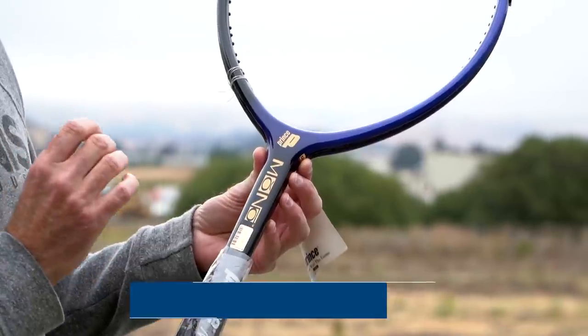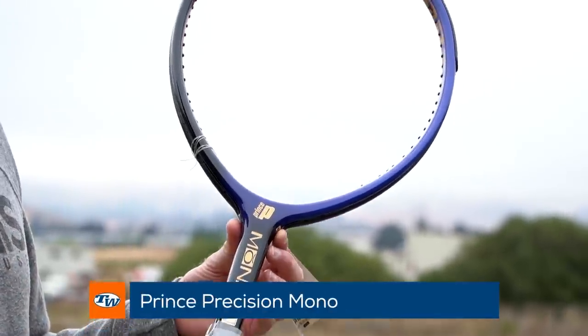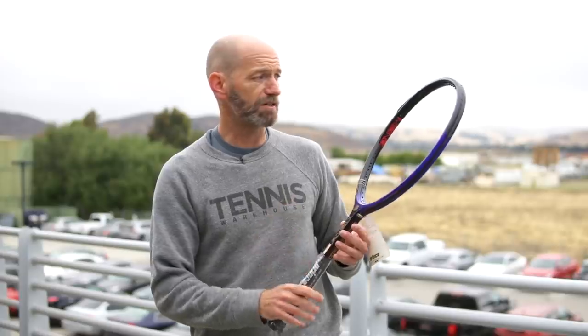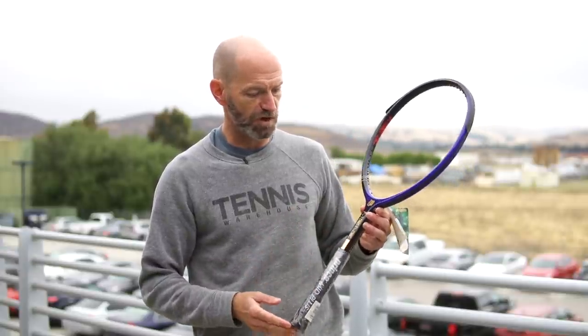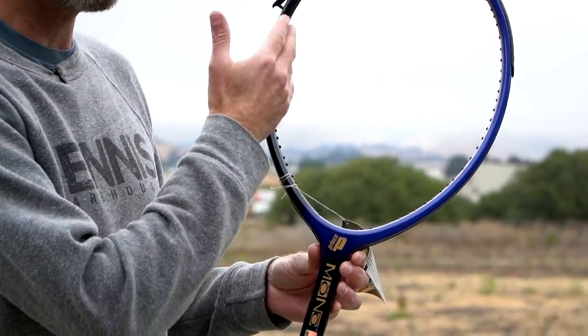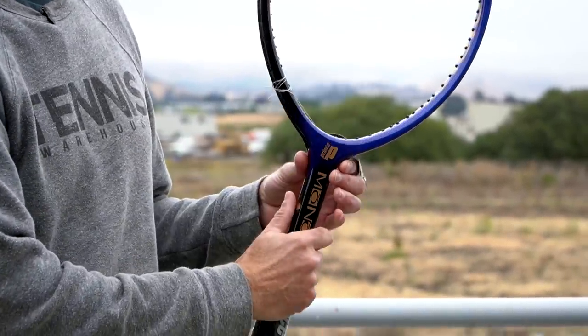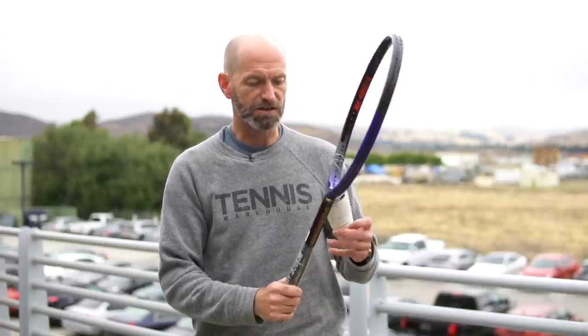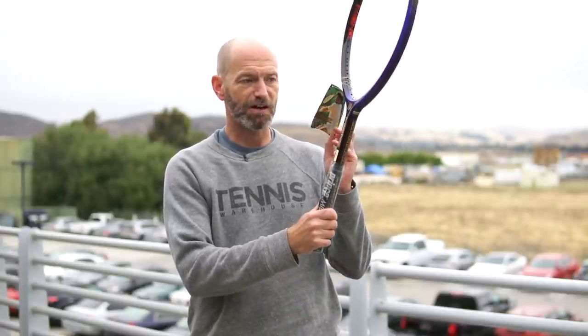A little blast from the past — we've got a Prince Precision Mono. Really fun racket and a great collectible. Most of them still have the hang tags attached, plastic on the handle, pristine condition, never strung. You might see a little bit of wear from storage but these are brand new, new-old-stock rackets. If you do hit it, I recommend putting some weight tape at 3 and 9 because it gets a little unstable off-center, but it's a fun racket to hit and a great collectible — this one's even got the Jimmy Connors hang tag on it. That's all for this week, thank you so much for watching!